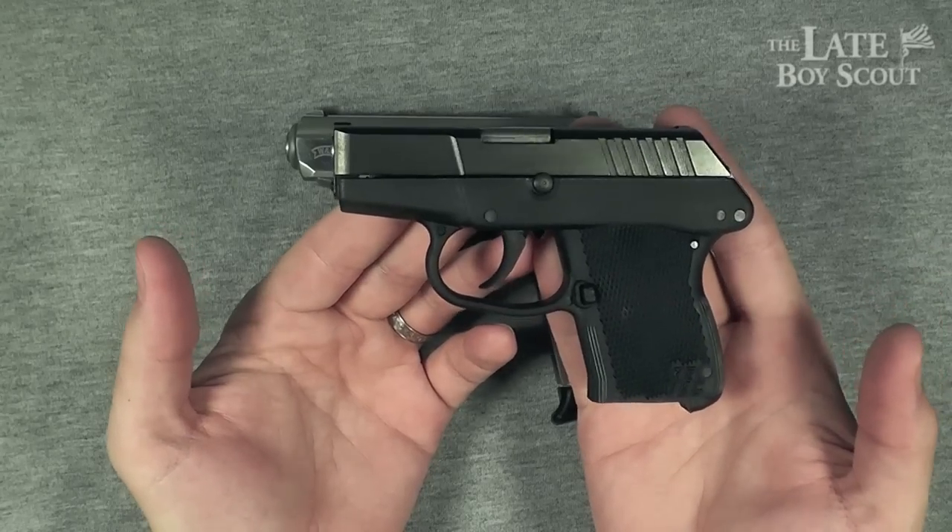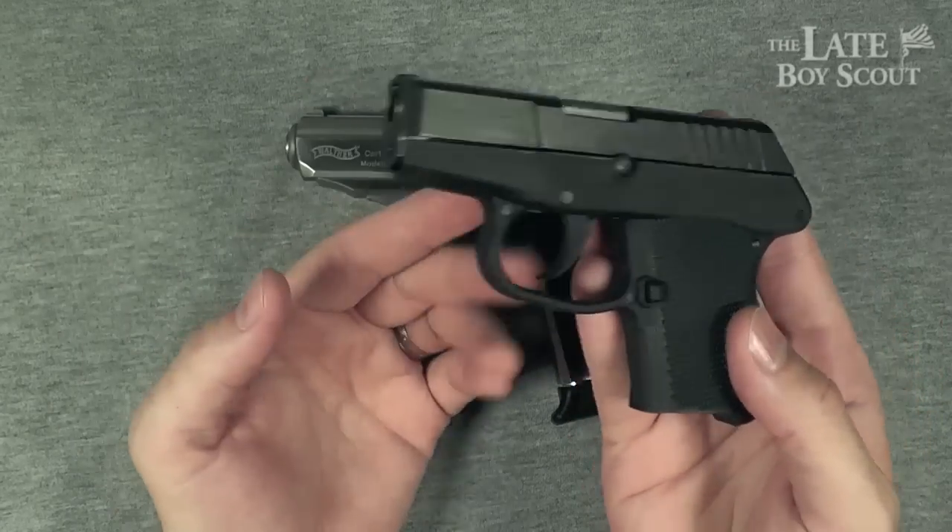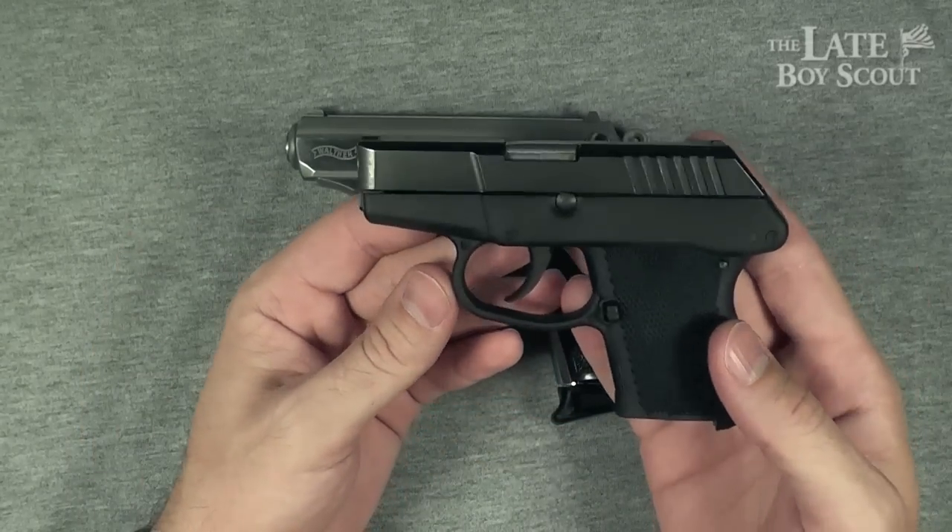Accuracy-wise, it's up to the shooter. This can still be an accurate gun — just as accurate as this, I think, in the right hands.